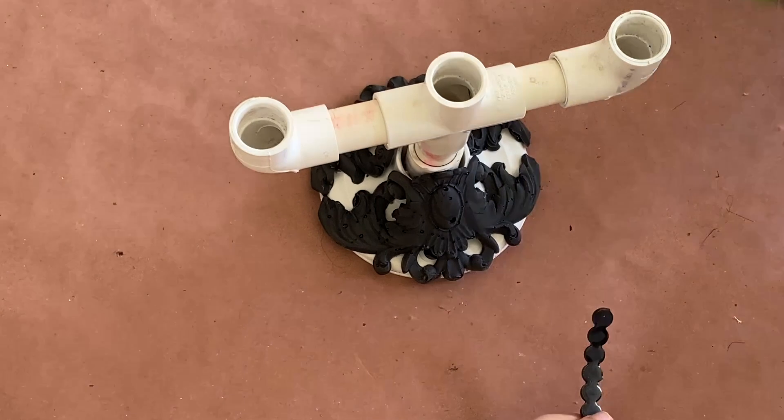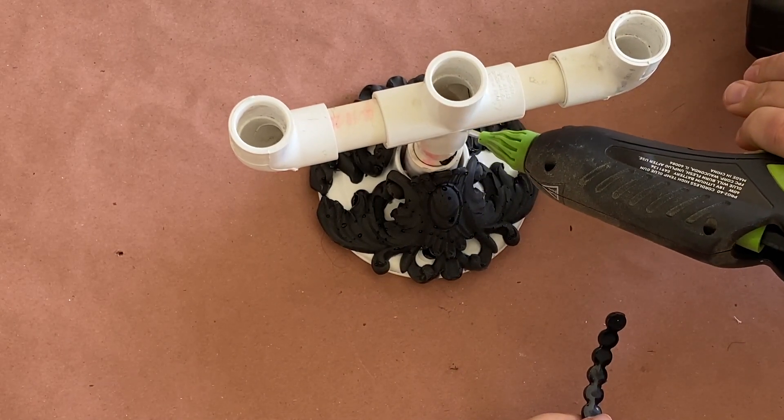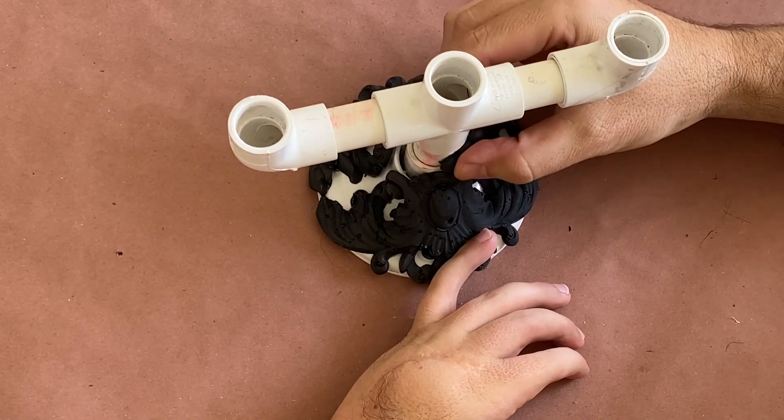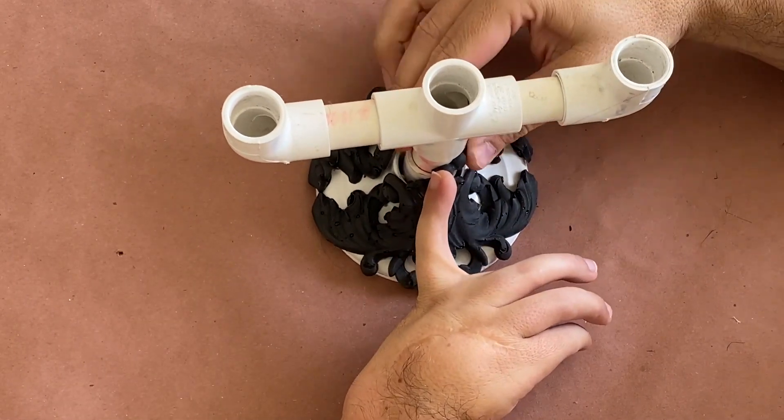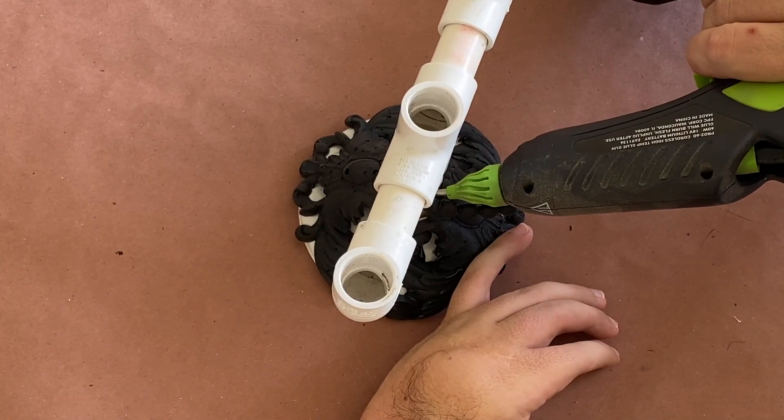These beaded pieces are a great way to break up the lines created by the pipe fittings. The most important part in this process is trying to trick the eye, so using different shapes — especially organic ones — really goes a long way to hide the base components of this build.